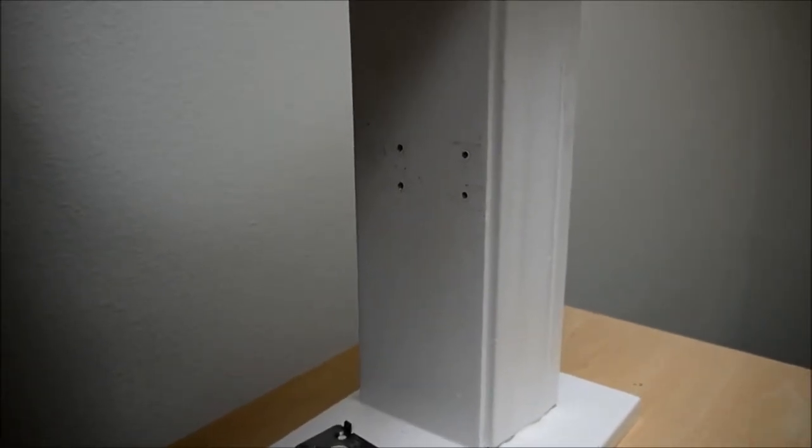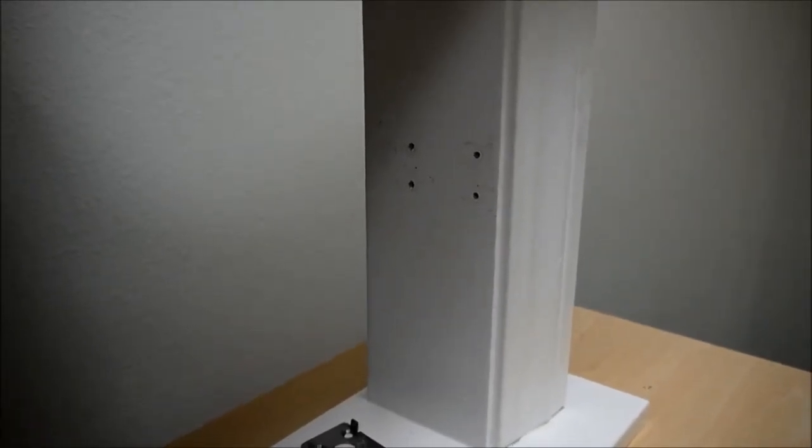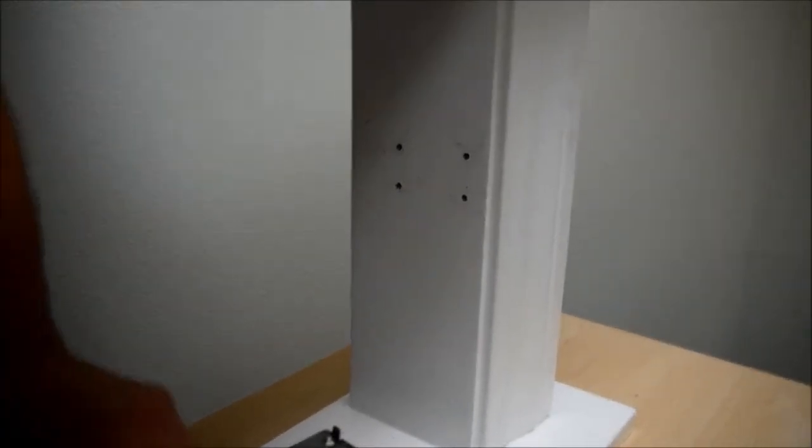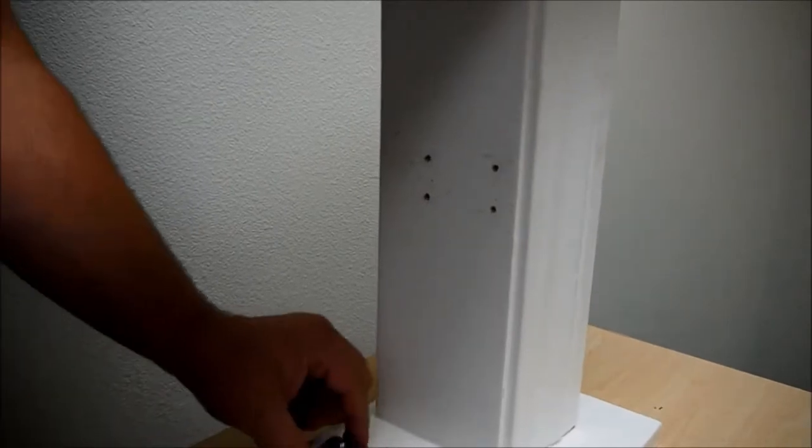Today we're going to show you the installation of the INOX Privacy Barn Door Lock. This is the surface-mounted version. It consists of two pieces: the lock case itself, and the mounting plate.